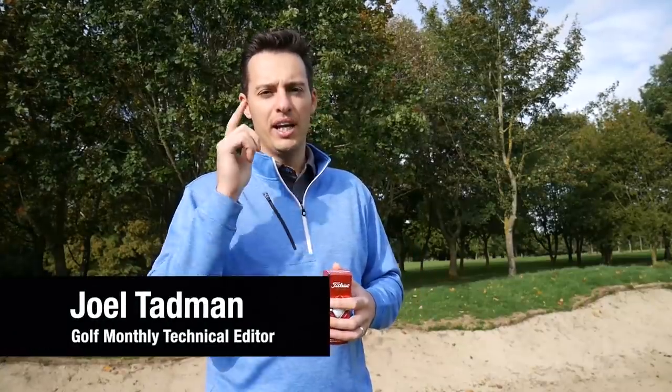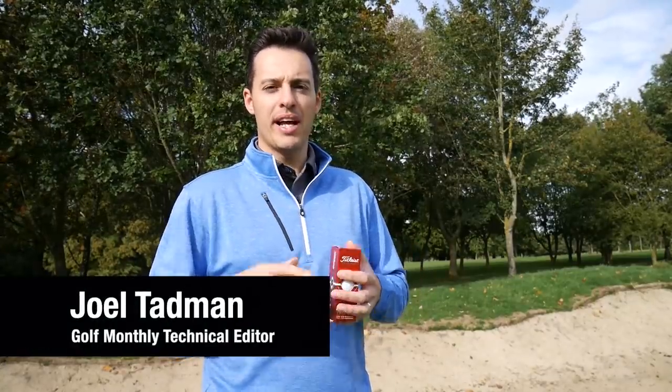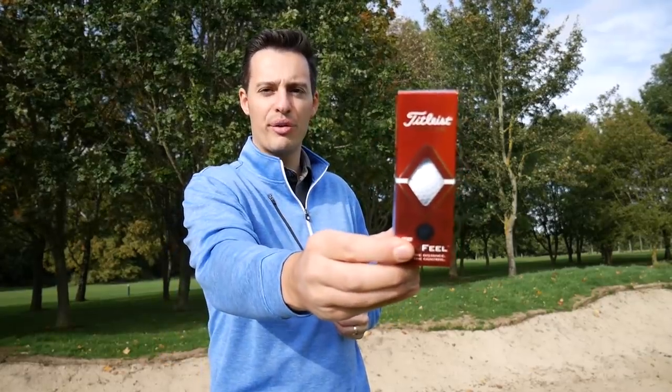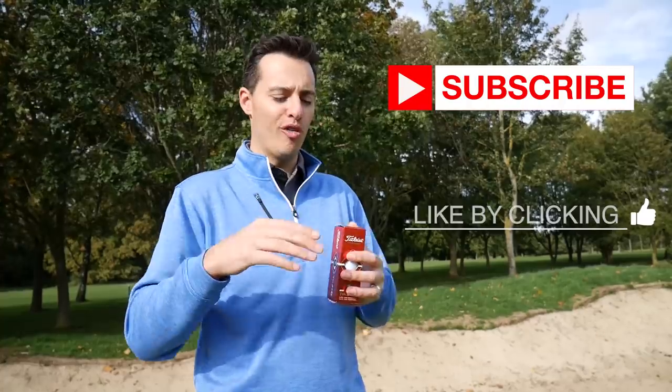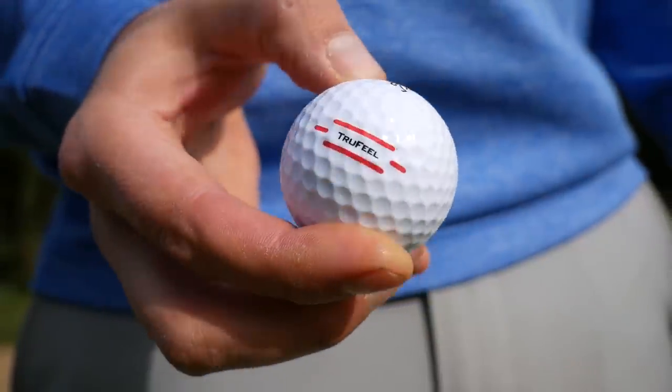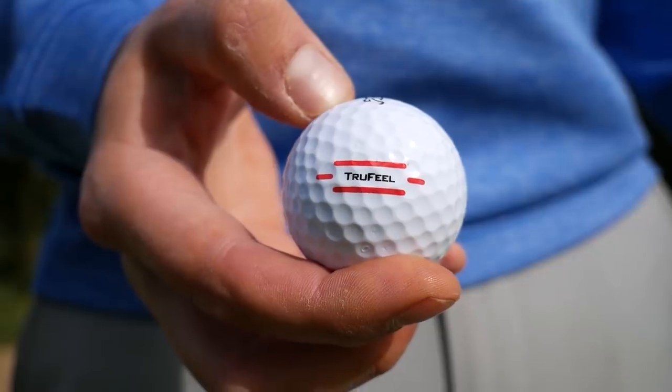Hello everyone, Joel here from Golf Monthly. In this video we're going to be deciding if the new Titleist True Feel golf ball is the best golf ball you can buy for £20. It's a very competitive, crowded market at the entry level. The RRP on this golf ball is £23, but hopefully you'll be able to buy it in your local pro shop for £20. It replaces the DT True Soft, which was a very soft feeling, low compression golf ball.